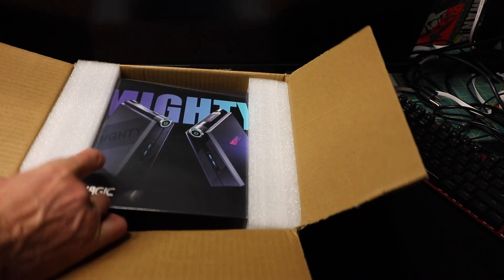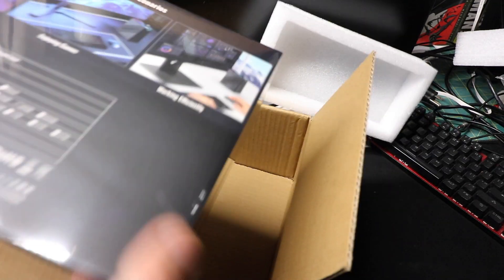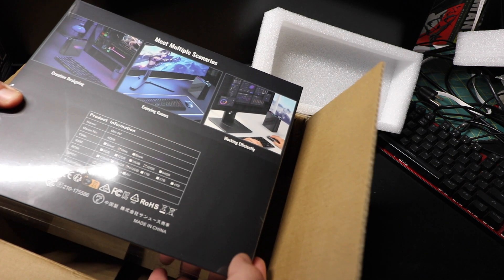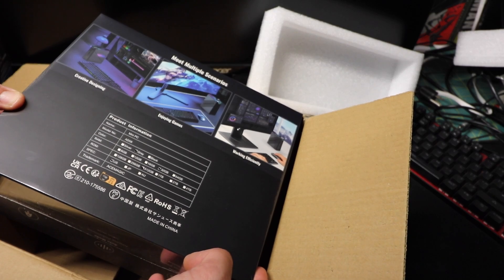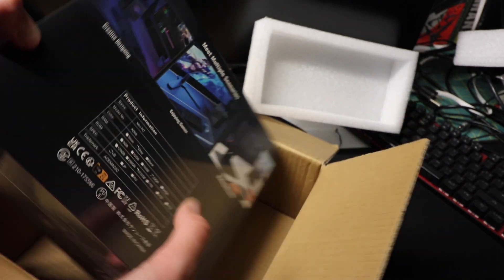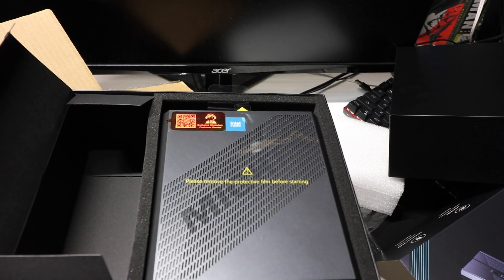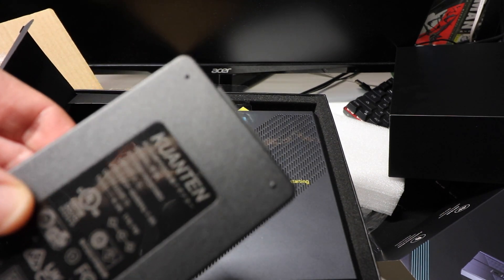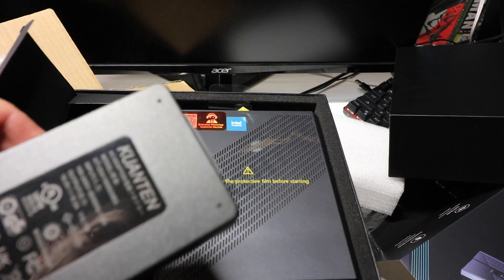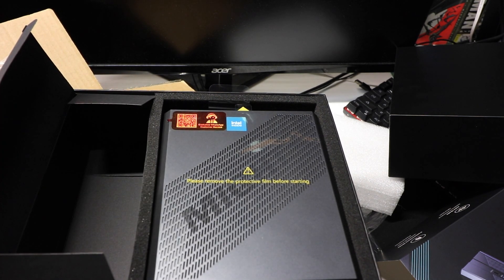AceMagic is here and this thing is rocking some serious horsepower. This one has the US-spec 512 gigabyte SSD, 32 gigs of RAM, and the i9 processor. Power brick included — it's running 19 volts, 6.3 amps, 120 watts. This thing's power hungry.